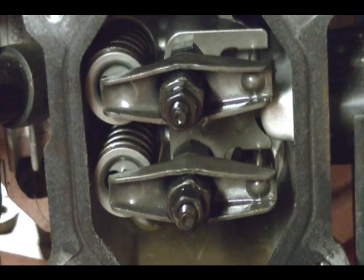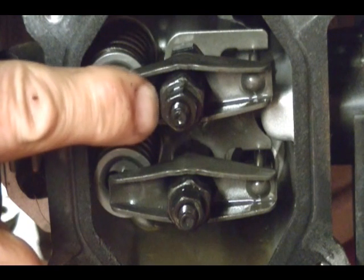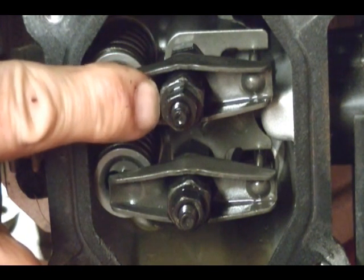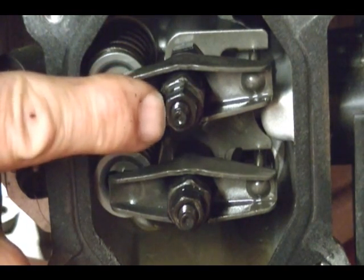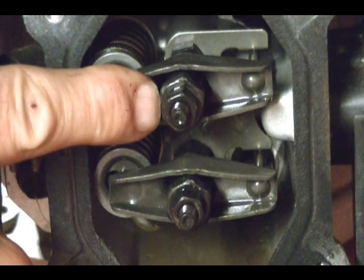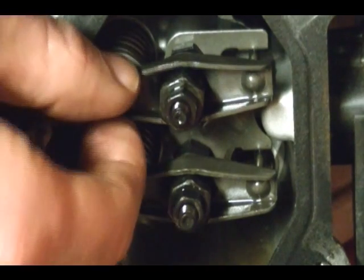This is your jam nut — all it does is keep the rocker pivot from turning. The rocker pivot is what changes the clearance between the rocker and the valve stem. You need to loosen the jam nut and then either tighten or loosen the rocker pivot to change the clearance between the rocker and the valve stem.